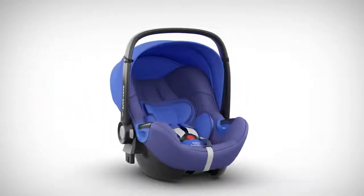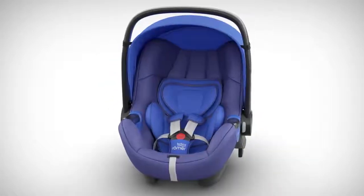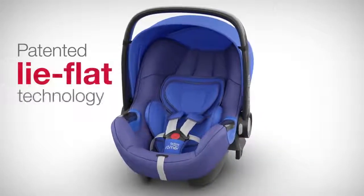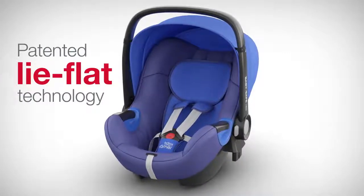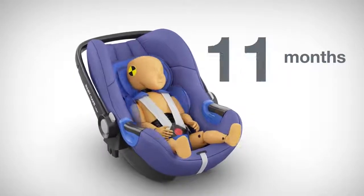As a result, transporting children in cars is as safe and comfortable as possible. For example, a Britax Roma development is the patented LifeFlat technology in the BabySafe iSize, which allows safe and comfortable transport of babies from birth up to 15 months.